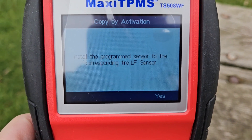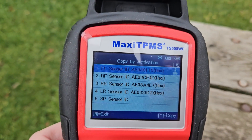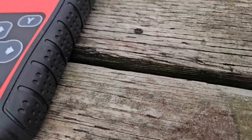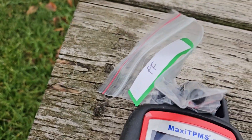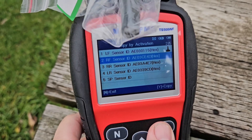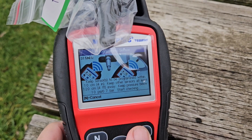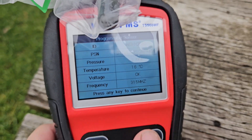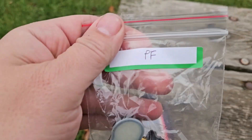Now we're ready for right front — in my case, passenger front. Let's put that sensor in, hit yes. Right front — yes, to copy. Let it do its thing. Programming successful. Testing sensor. Got our details. Any key to continue. Install it in the right front, yes. You want to make sure these are all pre-labeled. Now it's time for passenger rear, or right rear. Make sure I put it right on top. Right rear, yes.